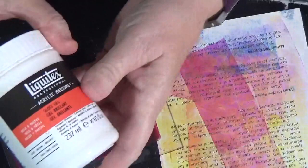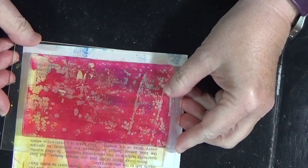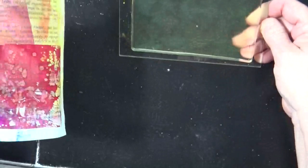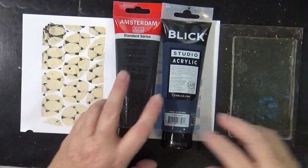I wanted to show you another way to do a pickup print — we can use some gel medium, either gloss or matte. I'll take a little bit of gloss medium, place it on the gel plate, brayer it over the top, then lay the paper right down. The gloss gel pulls your print right off of the gel plate. This part of your print will be glossy because you used the gloss gel; if you wanted to avoid that, you could use a matte gel. Just another option for you.